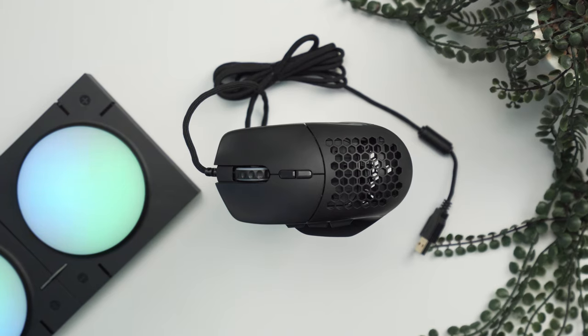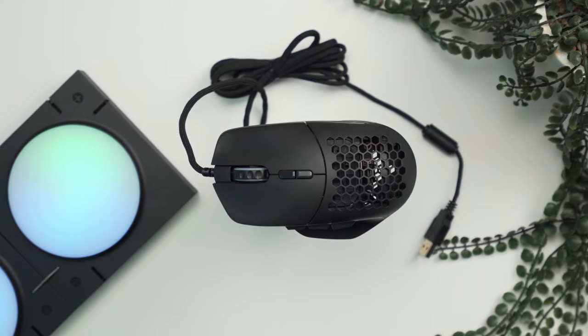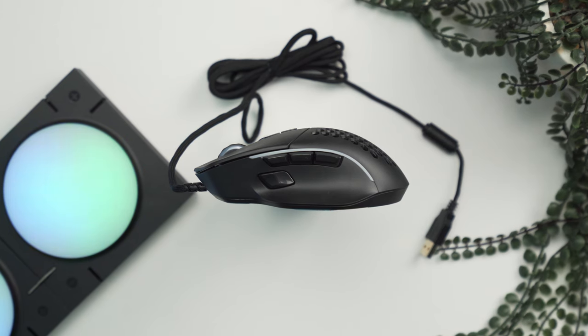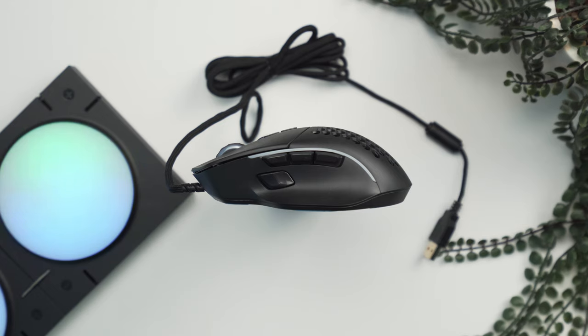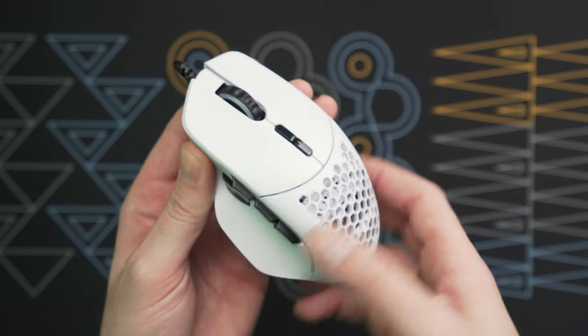Taking a look at the build of the Model I, it sports a very familiar shape to some of you — it looks very similar to the Logitech G502, one of the world's best-selling gaming mice. Glorious clearly want to capitalize on this popular shape by adding their own tech, and most notably taking some weight off, shaving the Model I down to only 69 grams.